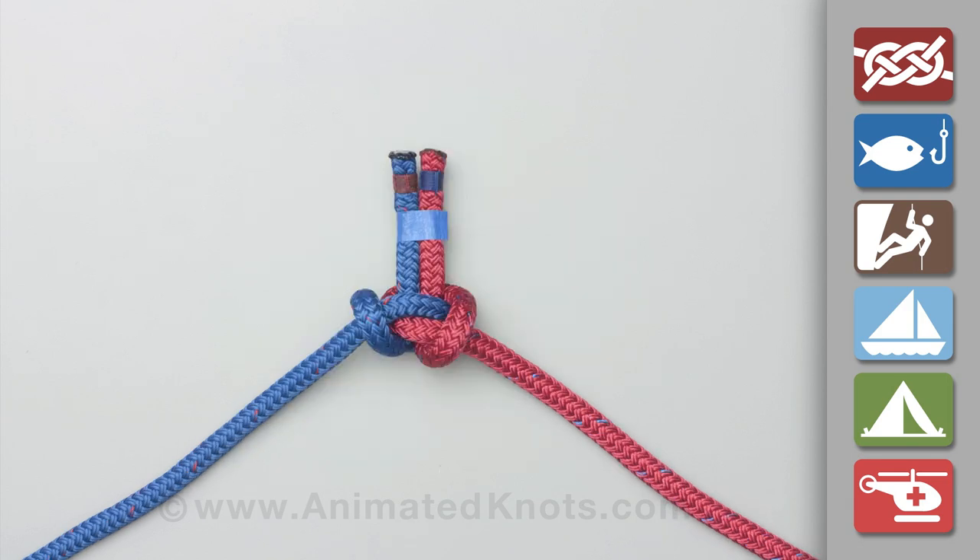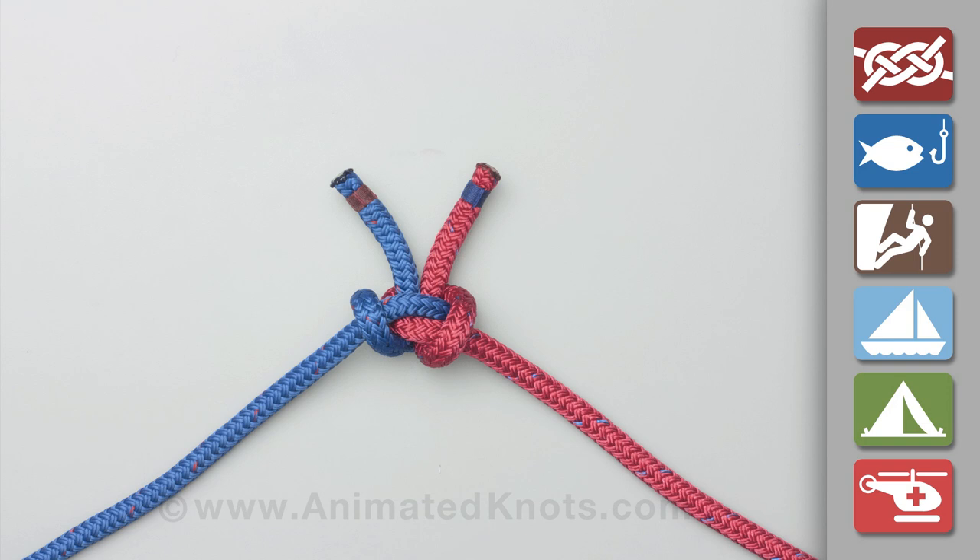Push the knot off your hand and then tighten it to complete the alpine butterfly bend. Finally, release the temporary join.